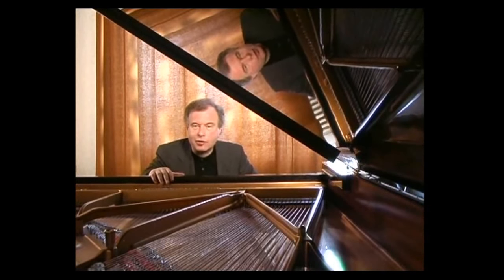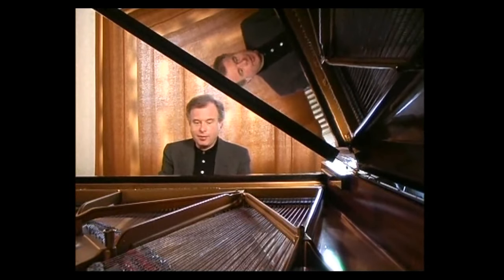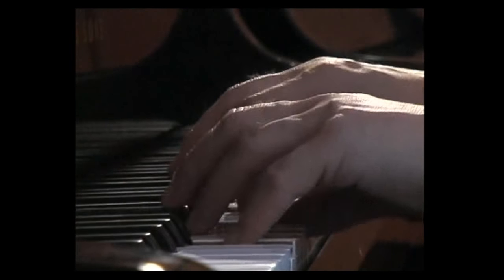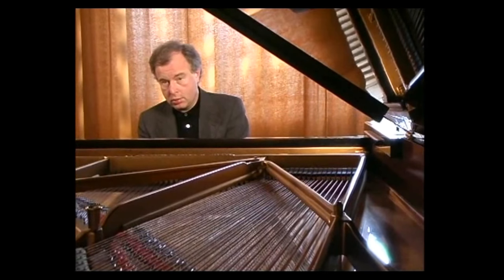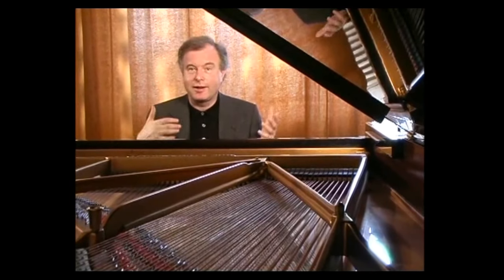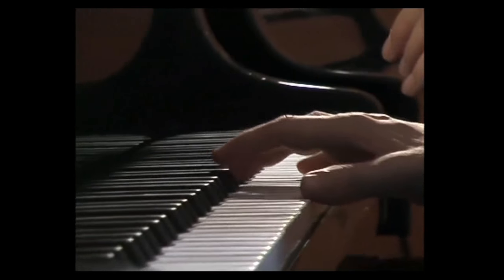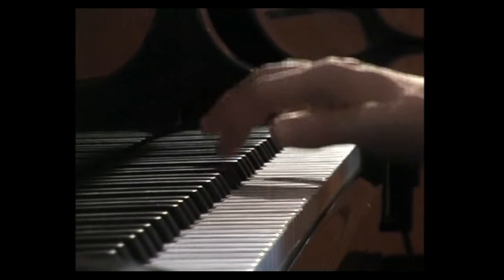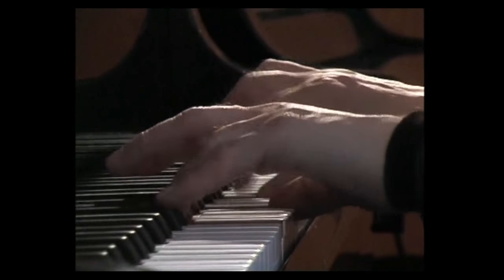It's in A major. Although I cannot prove it, I imagine that it must have been conceived for the lute, because of these opening measures. I can imagine a lute player tuning up and starting to improvise. This leads into a main section which is kind of a pastoral. The whole piece is very lyrical and very mild in character.